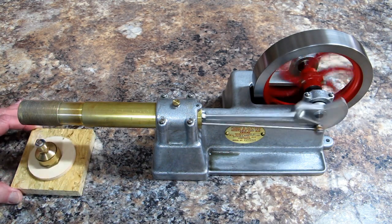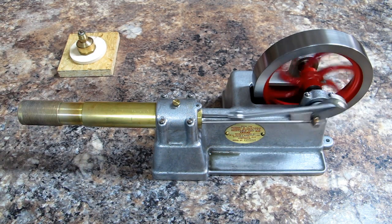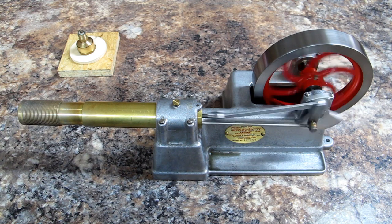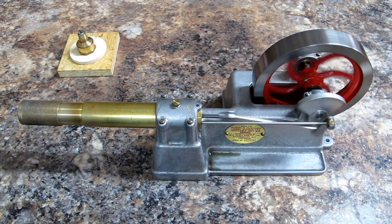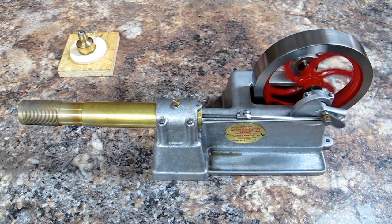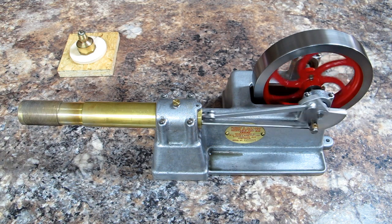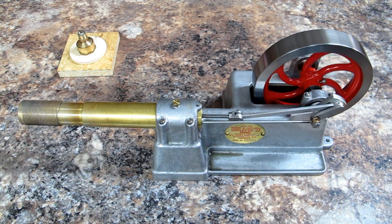I'm going to blow this out. You want to use a lightweight oil on here — Three-in-One oil, Singer Sewing Machine oil, or similar. Made in Australia.